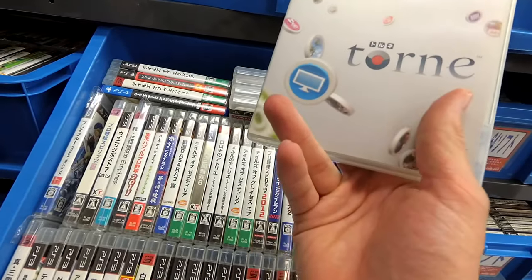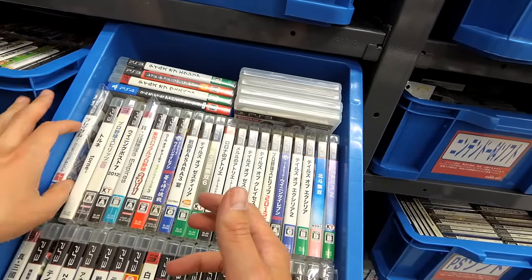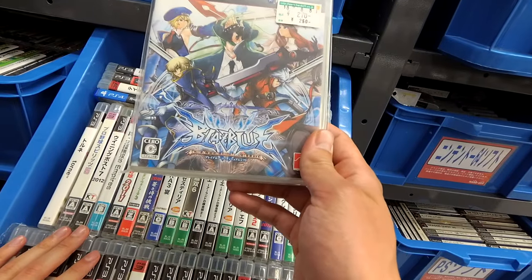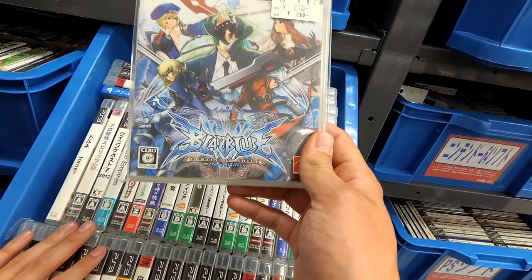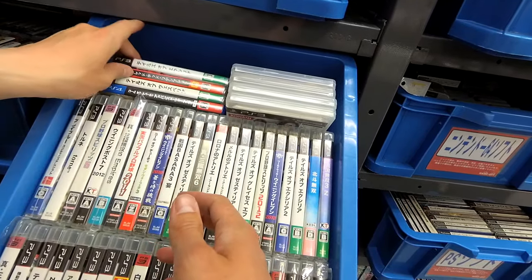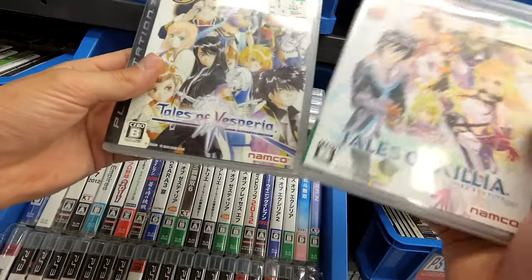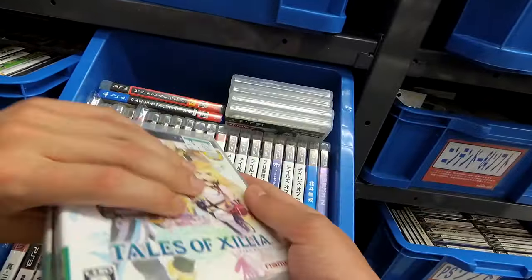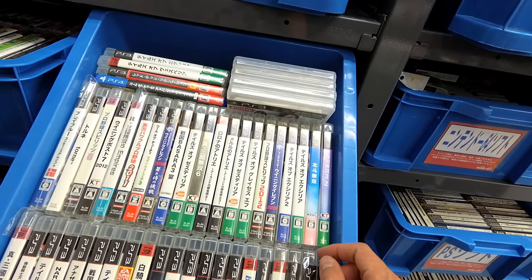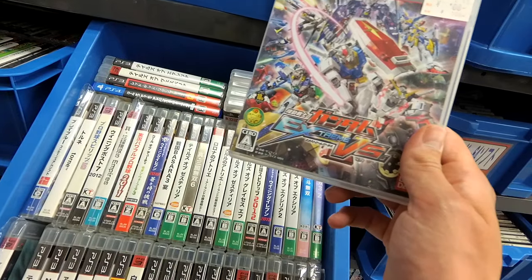You can turn your PS3 into a DVR with the right adapter. Another BlazBlue game — one of these BlazBlue games, $250 for this one. A lot of Tales games — a bunch of Tales of Zestiria, Tales of Vesperia. I only ever played Tales of Symphonia, if I'm going to be honest. A couple of Gundam games.